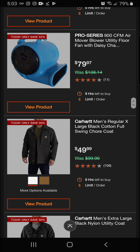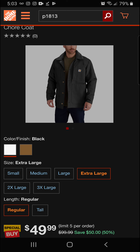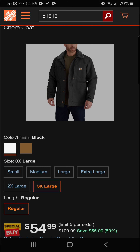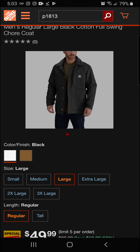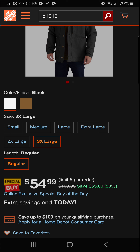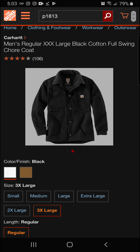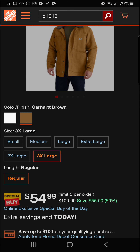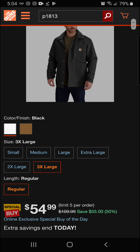Next up we've got the Carhartt men's regular extra-large cotton full-swing chore coat at 50 percent off — available in the original Carhartt brown and black. The 3X is $5 more but still 50 percent off. It's a really nice, durable chore coat from the great name in the industry — final price of $54.99.